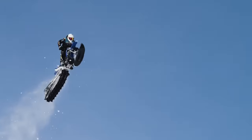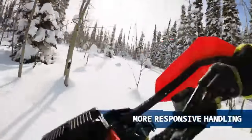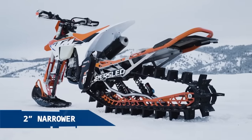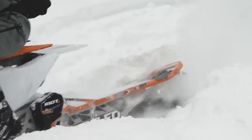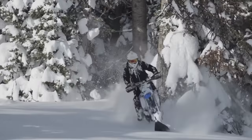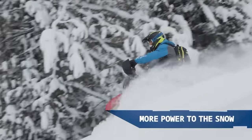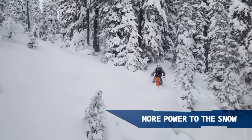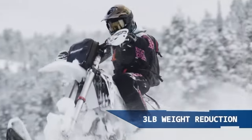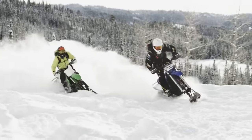It also incorporates Fox QS3 IBP shocks, which improve both the handling and control of the vehicle. The Riot3 is intended for riders seeking the most dirt bike-like experience in heavy snow and all-mountain terrain. Two distinct iterations are available: the Riot3 Pro, with a standard seat height, and the Riot3S Pro, which features a seat height three inches lower, making it easier to command.